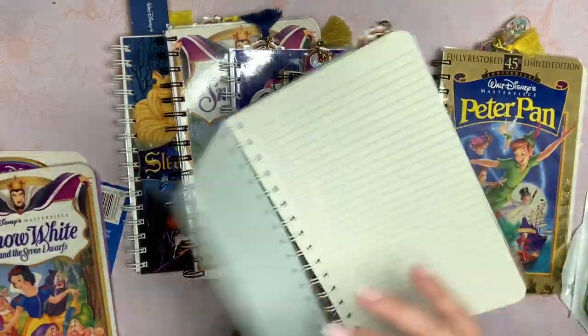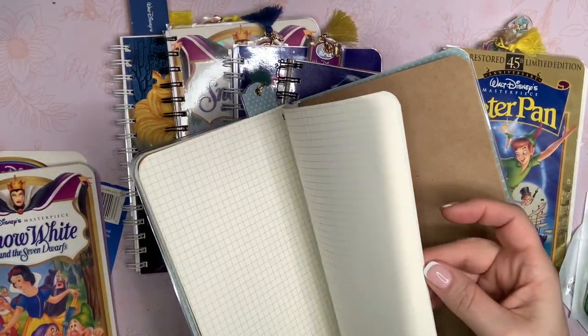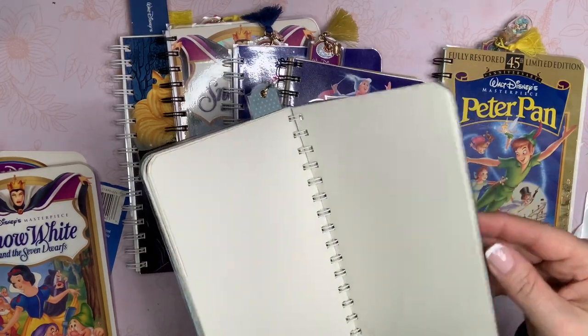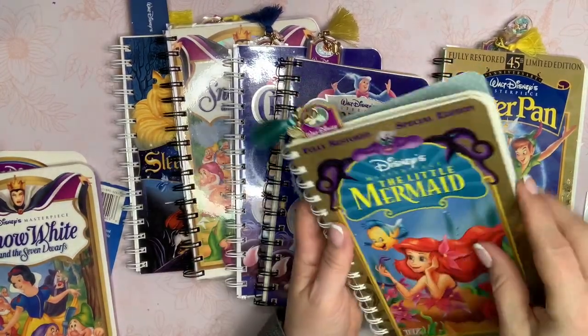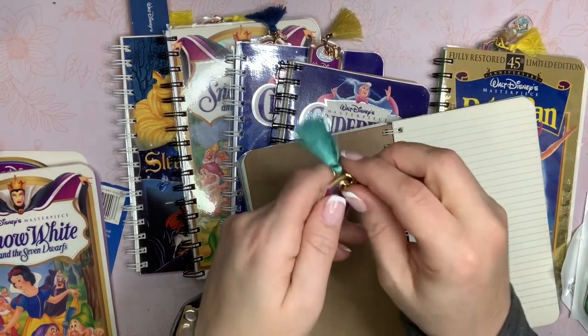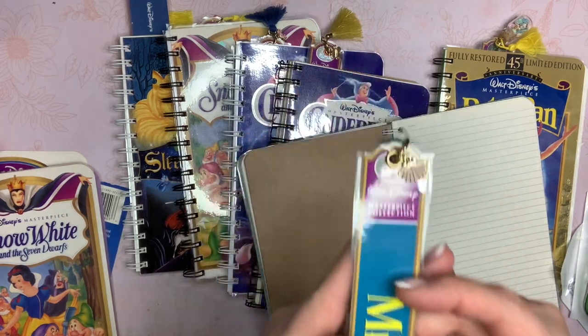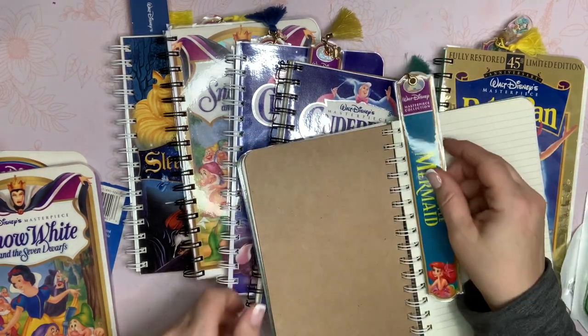This one is Little Mermaid. Just coordinating cardstock with varying pieces of paper inside. The bookmark has a like aqua tassel, and then a little seashell on there. I thought that was cute.